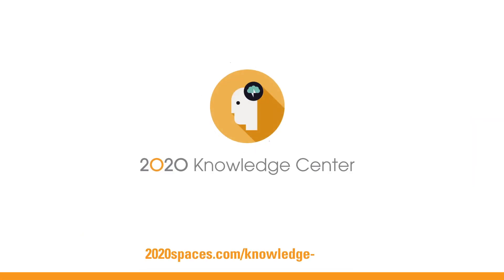Turn your questions into answers in seconds with the 2020 Knowledge Center.